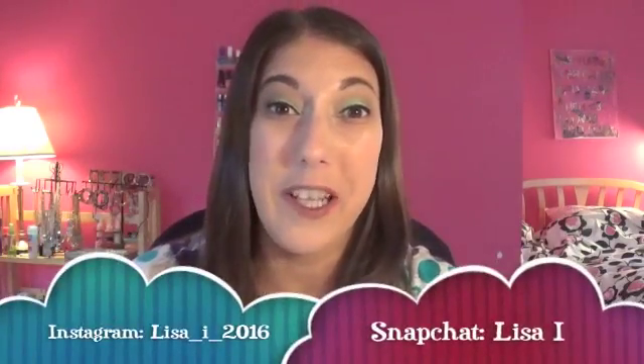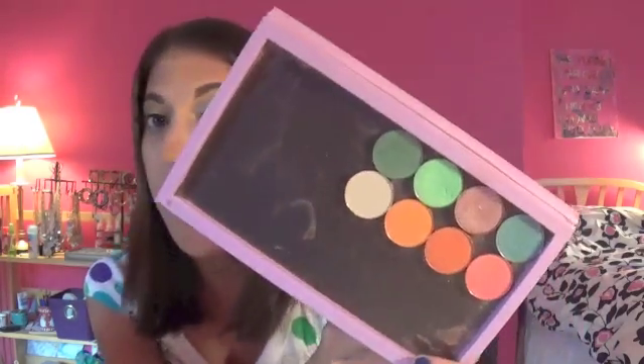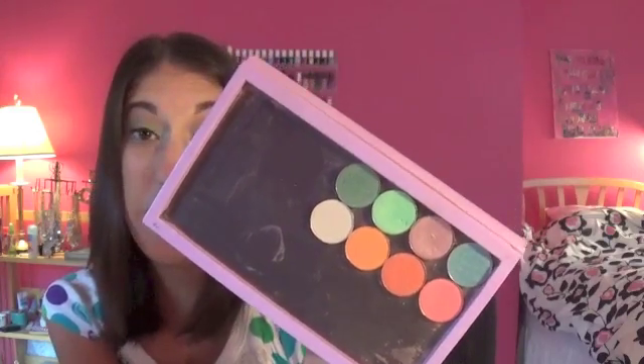Hey everybody, welcome back to my channel. Today's video is going to be a review on the Coastal Scents Hot Pots. They recently had a huge sale — they were 99 cents each! I know it's crazy. 99 cents for a shadow — how could they be good? So I want to give you all of the details on these shadows. Here are the ones that I picked up.